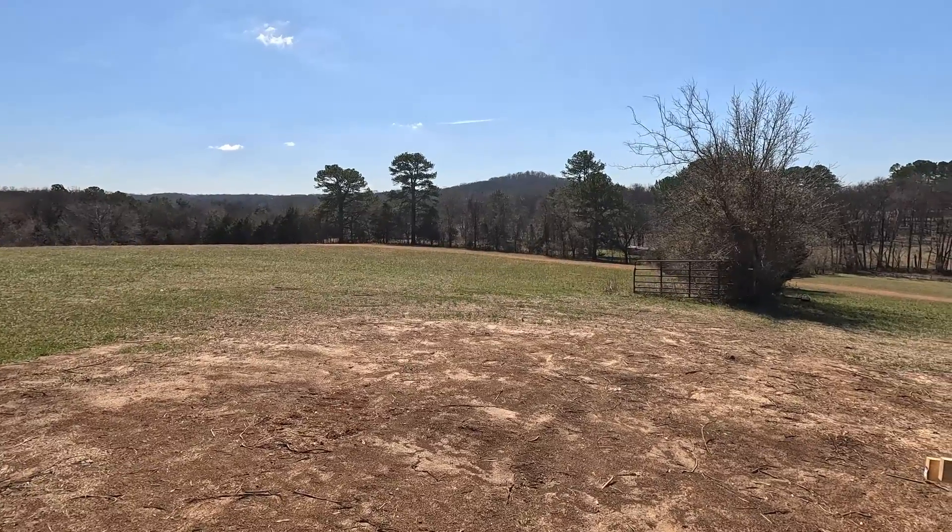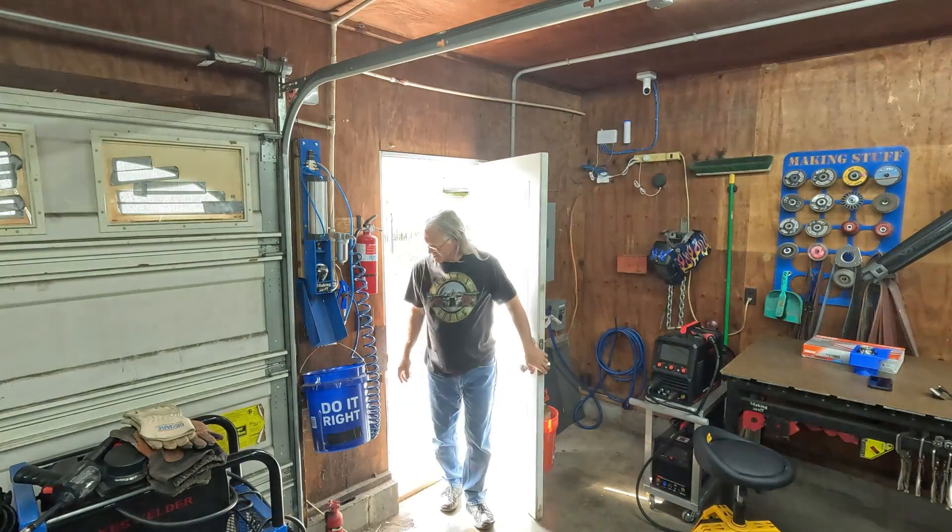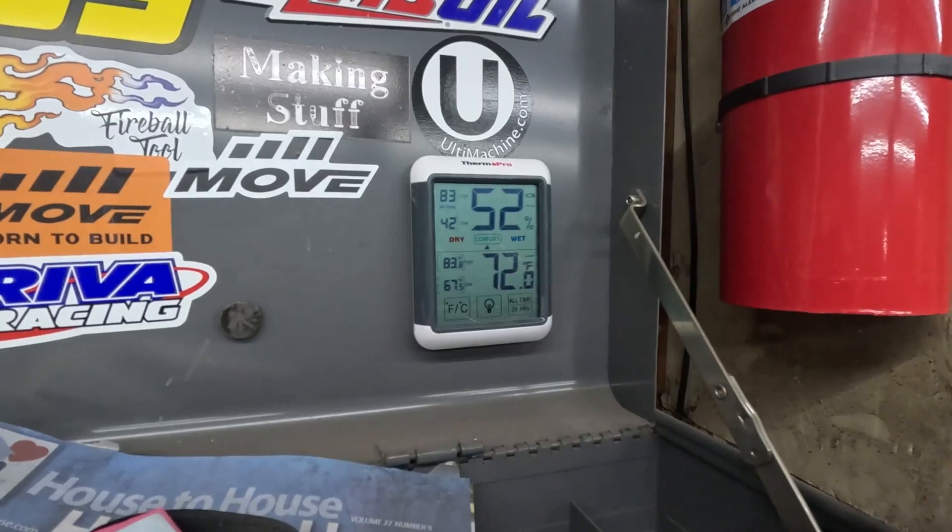Another factor to consider is how the air unit is going to be run. Here in the Making Stuff shop I only run it during the day, because there's usually nobody out here at night and at nighttime it's just going to pull power off the grid anyway. I usually turn the air conditioner on first thing in the morning, and it doesn't take long to get the temperature back down to around 72 degrees. It might run a little longer at first to catch up, but it's running on solar power which is free, so there's no need to worry about it.